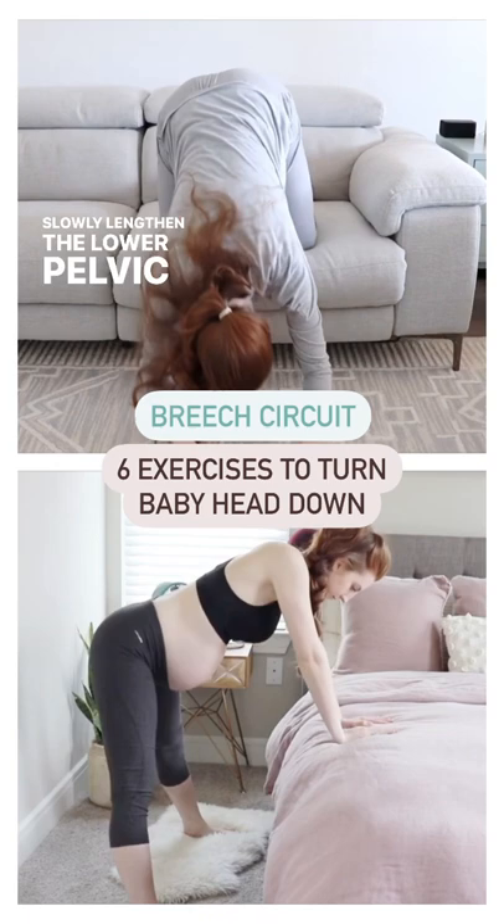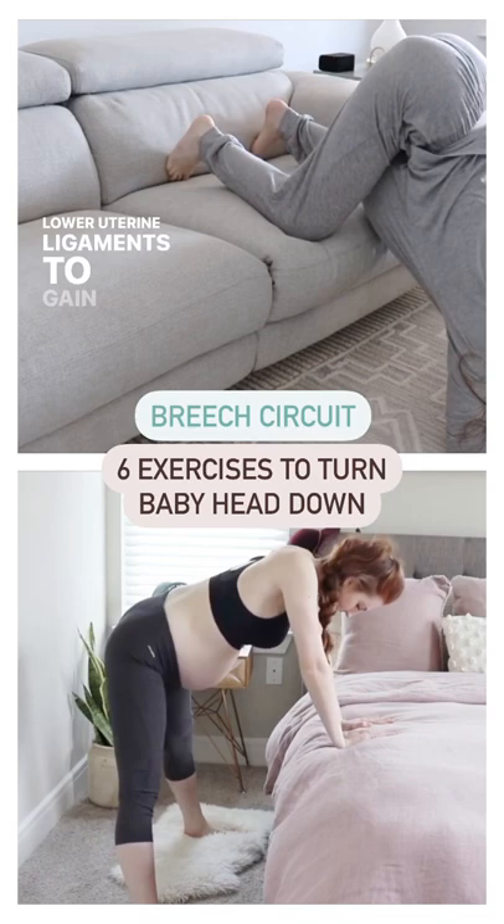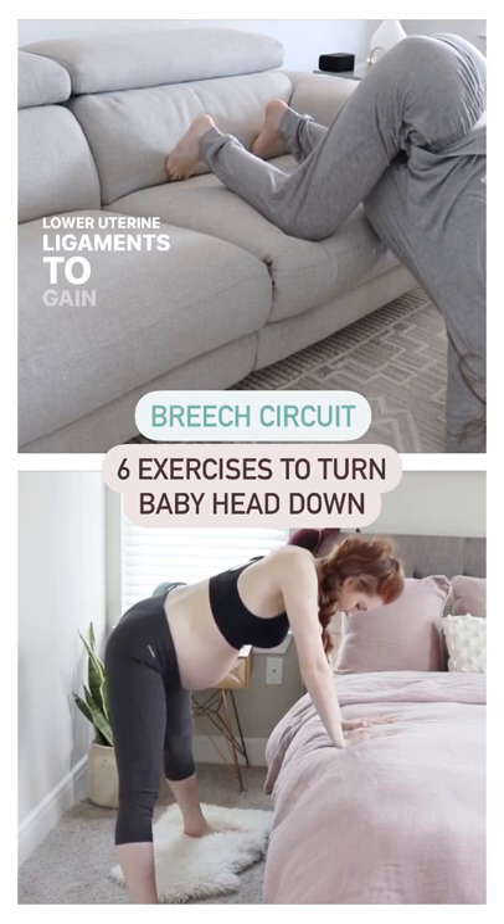These six exercises or stretches slowly lengthen the lower pelvic ligaments and release tight lower uterine ligaments to gain more space for baby to get into a better head-down birthing position. Subscribe and find the full Breech Circuit video on the Fearless Mama birth channel.